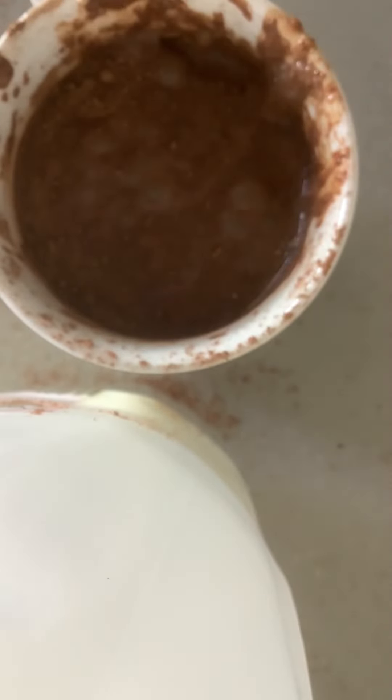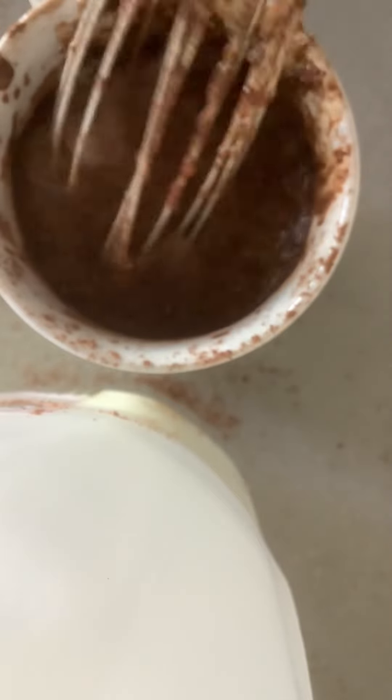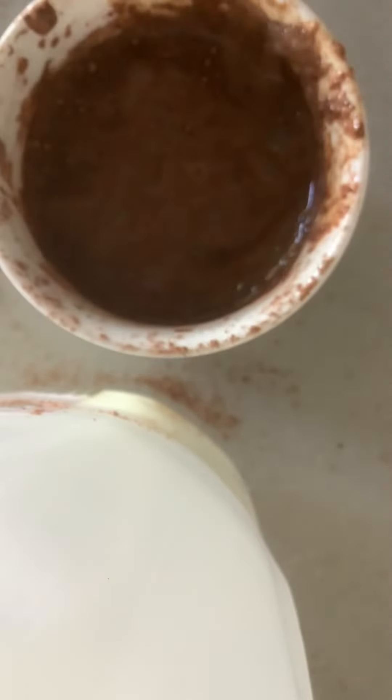So once you have all that mixed in, you're going to pop it in the microwave. Actually, I'm going to add the tiniest little bit of sugar to mine because I feel like it's a little not sweet enough. You can just take a bit of sugar and place it in there, like coffee. Then you're just going to mix that in really quick, give it a quick mix up. I put them in the microwave for a minute and a half each.